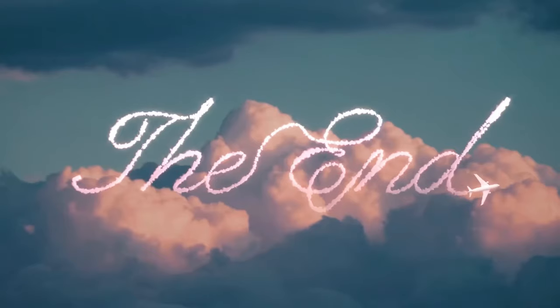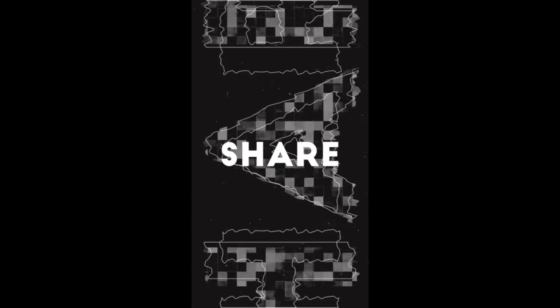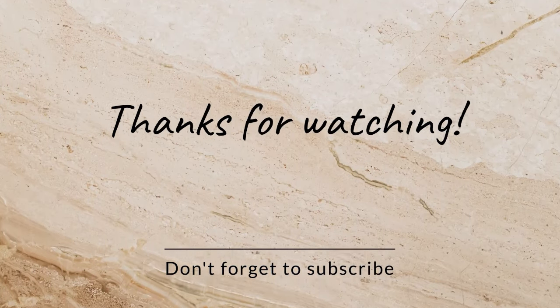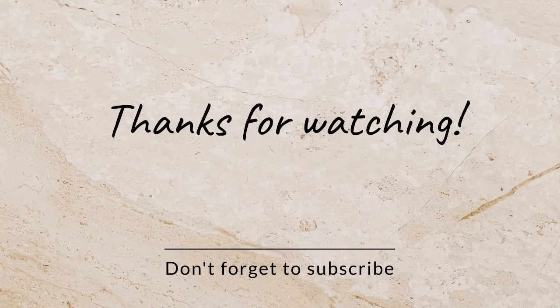That concludes today's video. If you haven't done so already, remember to like, share, comment, and subscribe. And when you do, click that notification bell so you're notified every time I post a new video. Thank you so much for watching. Until next time, be blessed.